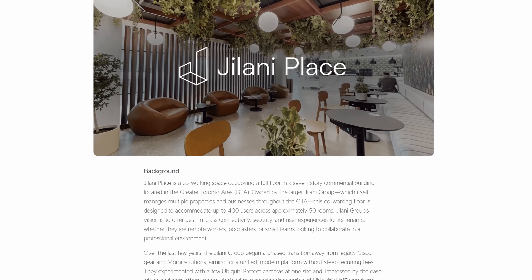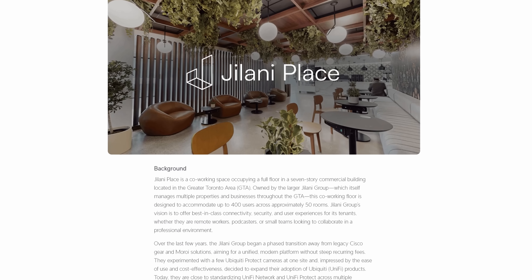Hey everyone, Cody from MacTelecom Networks. In this video, we're going to the Jelani Place, which is one of the co-working spaces we've been recently working on. We're going to be changing out the U6 Enterprise for the new U7 XG access points, as well as installing six AI 360s. The Jelani Place was featured on the Ubiquiti website with their case study, and I'll leave that down in the description below. If you'd like to hire me for network consulting, visit my website at MacTelecomNetworks.com.